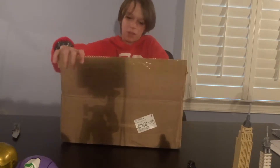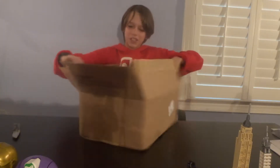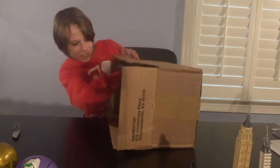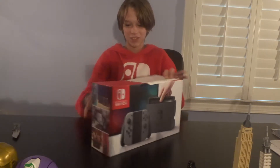Oh, I can see the red box. I haven't even seen the packaging of the box yet. Oh no. Oh my gosh. Getting it out — it's the Nintendo Switch. Oh my gosh. Oh my gosh.